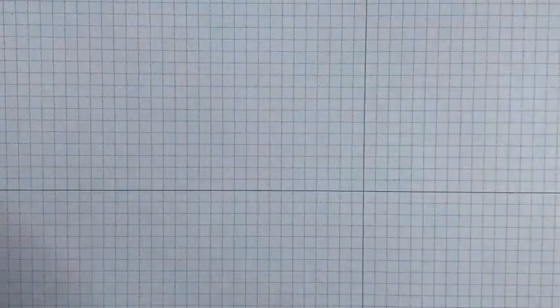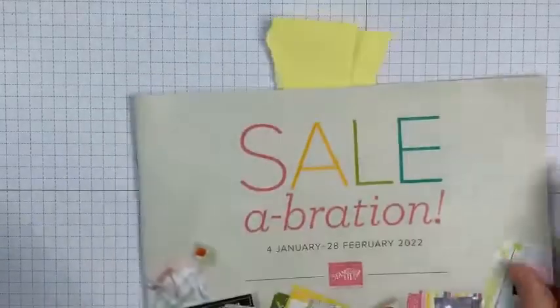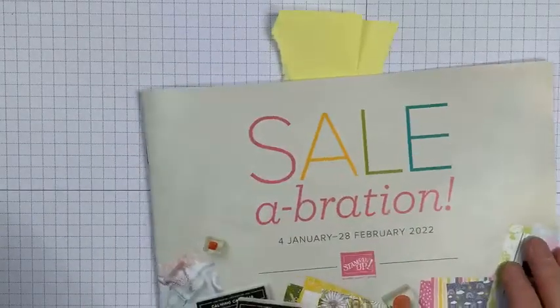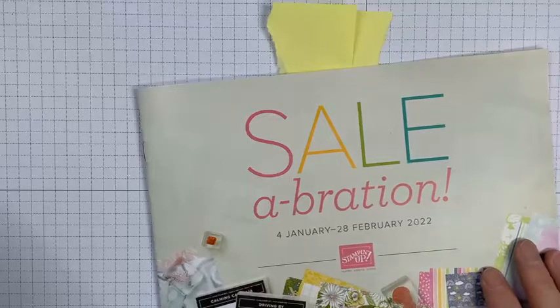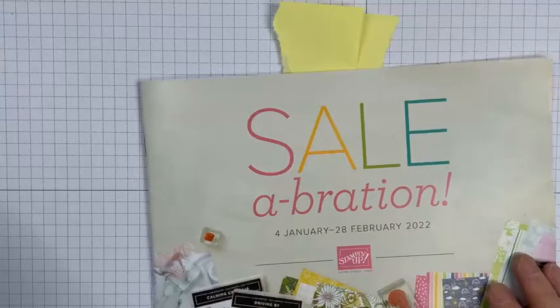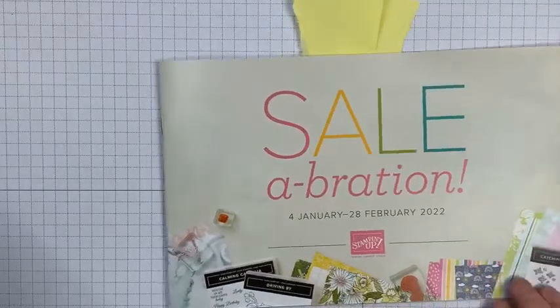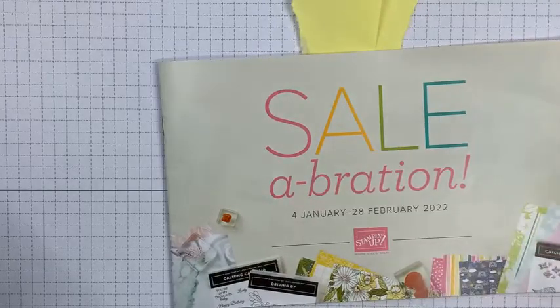I'm going to shut down from this one and we're going to do another project on the hour, so the next one will be at three o'clock. There is a game to play with a prize in the Facebook feed so please do have a look and enter if you'd like to. If you've got any questions please message me — I'm around to chat between now and the next video. Thank you for stopping by, and I'll be back at three o'clock. Bye!